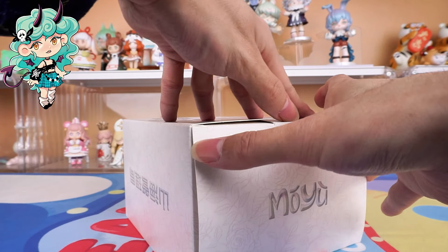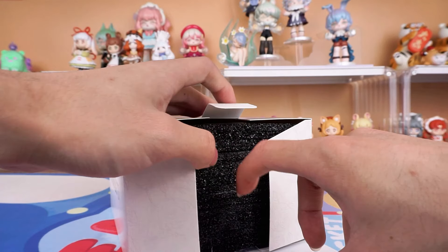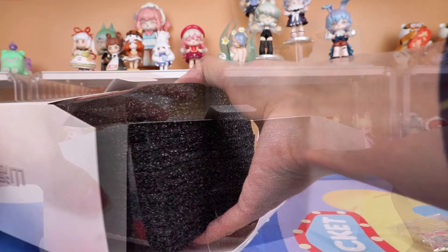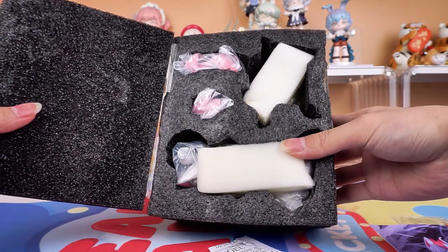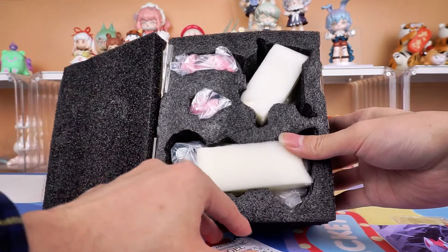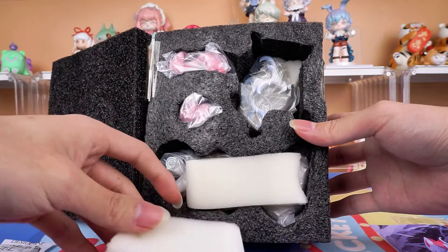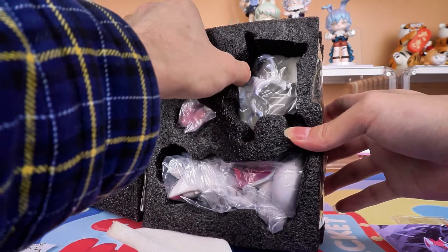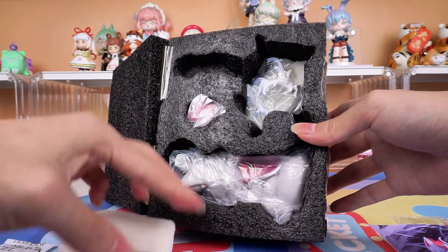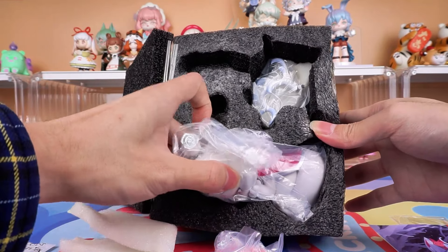Let's open it together and take a closer look. It is well protected. Its design is inspired by the mythical beast Cheng Huang from ancient Chinese mythology, which is extensively recorded in the Classic of Mountains and Seas.